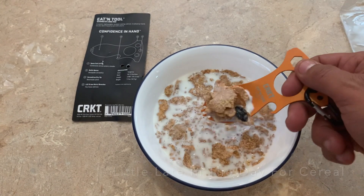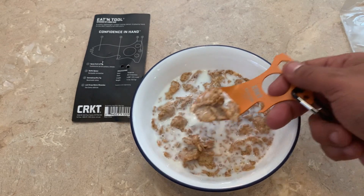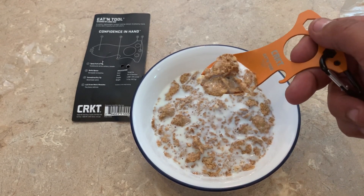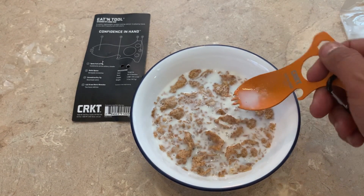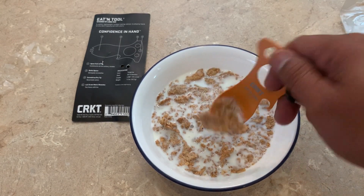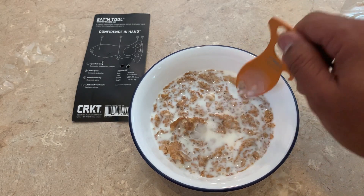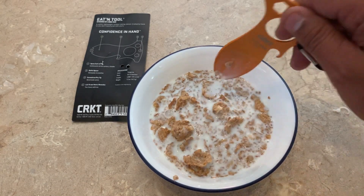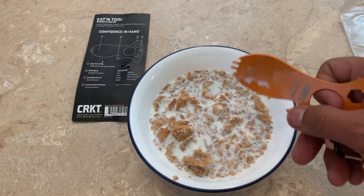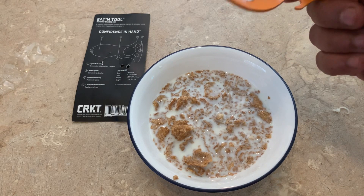Rinse it off, of course, like you would. Oh, it holds enough milk. So yes, you could eat your cereal with it, everyone — which now I'm going to have to eat the cereal at two in the afternoon. But hey, who doesn't need fiber? So yes, it will work for that — soups, things like that. Would I recommend this? Yes, I would. The fork piece — good enough, especially if you're just trying to cut down on weight.